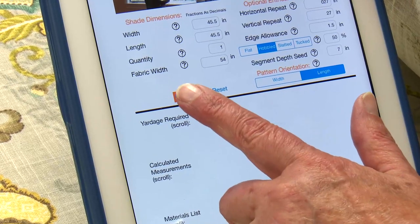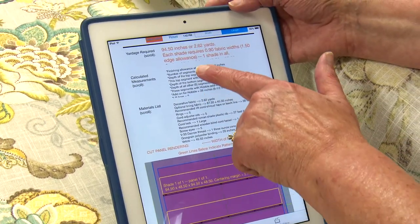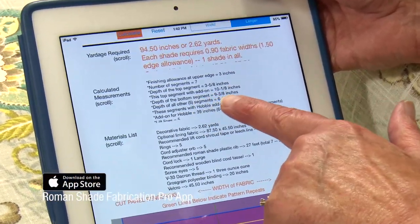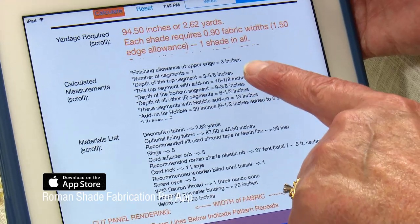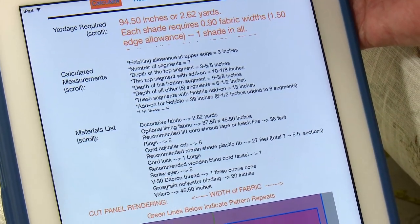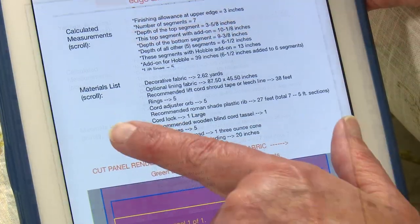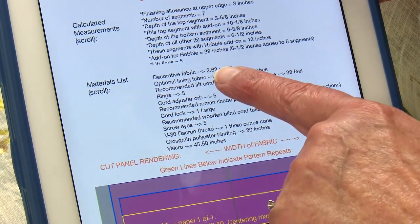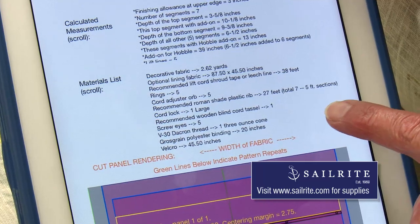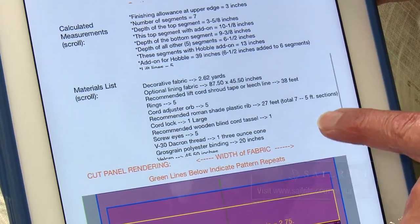After entering the measurements for our window, Cindy clicks the Calculate button on the app. Right here are all the measurements of all my cuts, my yardage required, how deep to make all my segments, my top segment and my bottom segment, the number of segments I need — all the information that I need to make this shade is right here. We've also included a materials list that tells you how much fabric, how much lining, how much lift cord, how many rings, everything that you'll need to fabricate your shade.